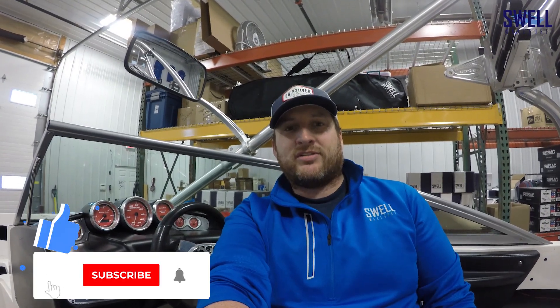Subscribe and follow along to the video series and comment. Let us know if you have any questions or anything else we should tackle on this project.